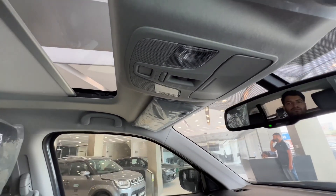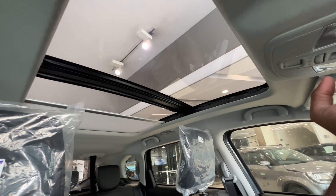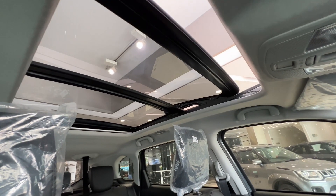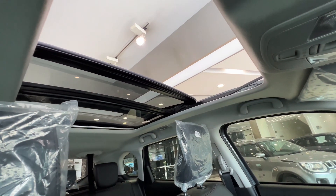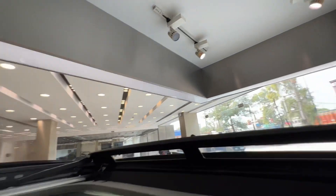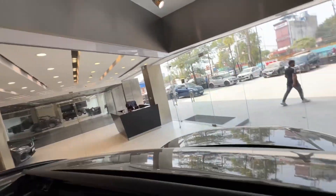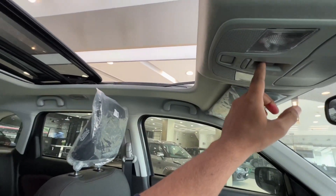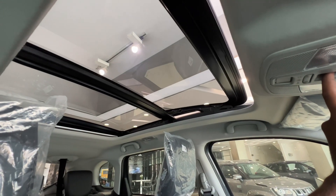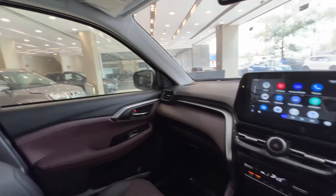Let me show you the sunroof — see how big the sunroof is on the Alpha variant. With a touch, it opens up. See how much open space there is in this window. The sunroof opens fully, and the back of the sunroof also gets open. It is a fun experience. After enjoying the sunroof, we will close it — closing and opening is quite easy. Now let's move on to the other features.